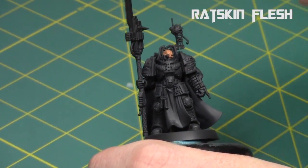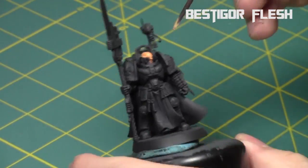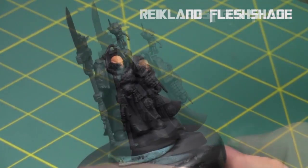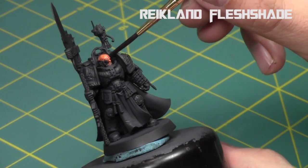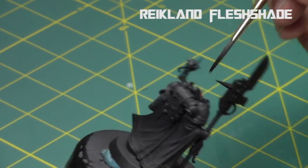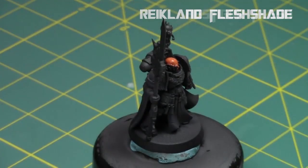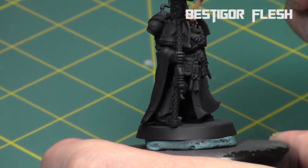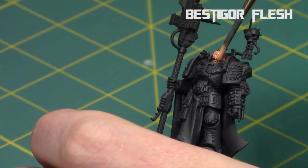As you can see I'm building up a nice solid foundation of flesh tones on his face with Ratskin Flesh, and then I went straight to the highlight tone. It's best to have flesh covering pretty much the entire face before hitting it with a shade. So I then did a really heavy Reikland Fleshshade just to give it a lot of character and make him look aged. This model doesn't have a lot of wrinkles so I wanted to bring that out, then went back to the mid-tone doing basically an overbrush, picking up all the raised areas and leaving only the deep recesses in shade.